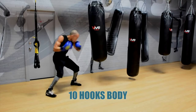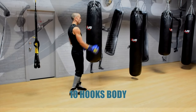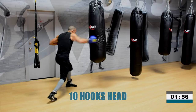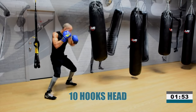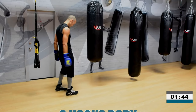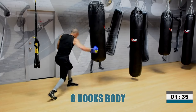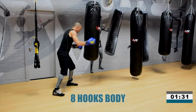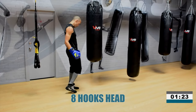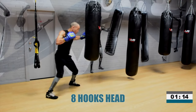10 hooks to body — 1, 2, 3, 4, 5, 6, 7, 8, 9, 10. Rest. Now 10 hooks to the body — bring your lead foot underneath the heavy bag. Ready. 8 hooks — 1, 2, 3, 4, 5, 6, 7, 8 hooks to the body. Going up top now. 8 hooks to the head — bring your foot just outside the heavy bag. Hard as you can. 8 hooks — 1, 2, 3, 4, 5, 6, 7, 8. That's it.